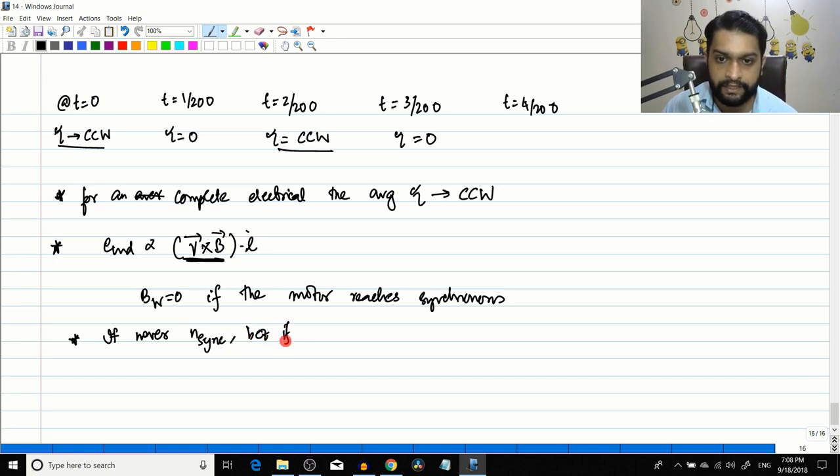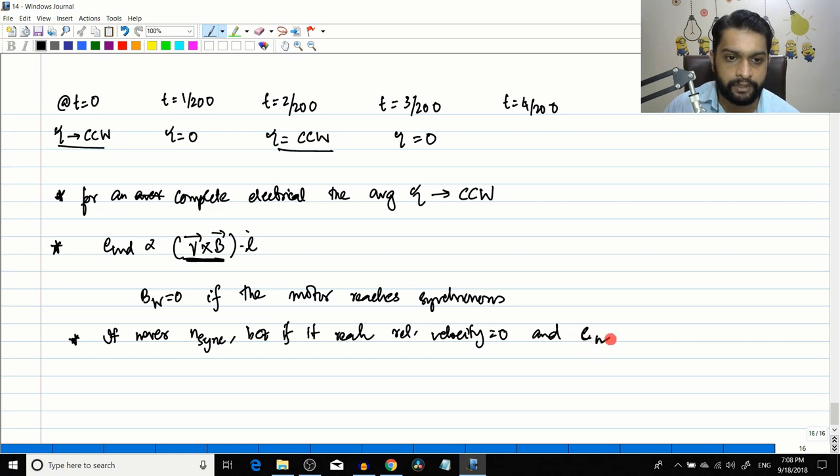So the rotor rotates at a speed very close to synchronous speed but never actually at synchronous speed. This is very similar to how an induction motor operates — it approaches but cannot reach synchronous speed.